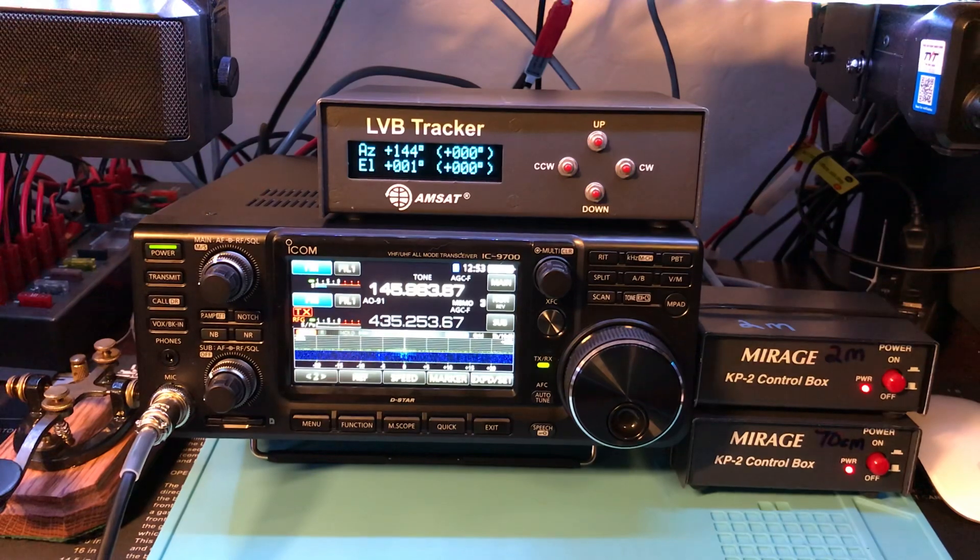Running two 13B2s vertically bayed and a M2 square 16-element 70-centimeter Yagi. Mainly have it set up for EME work but it's plenty for satellite, and wanted to try it while it was going overhead.